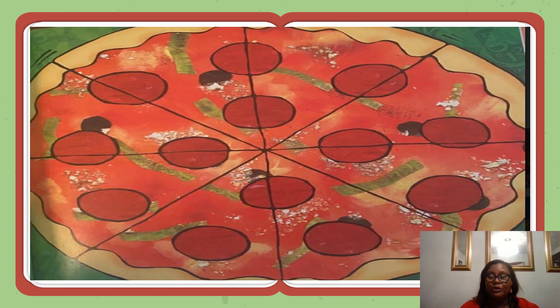Each time you eat a slice of pizza, you are eating a fraction, a part of the pie. Most often, pizza pies are cut into eight slices, into eight equal parts. Each slice is one of those eight equal parts. Each slice is one-eighth of the pie.